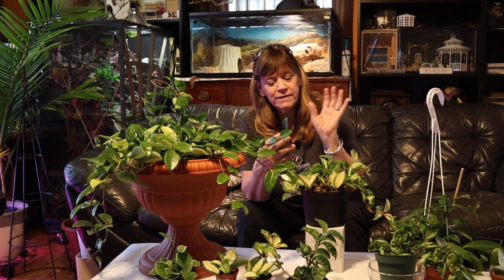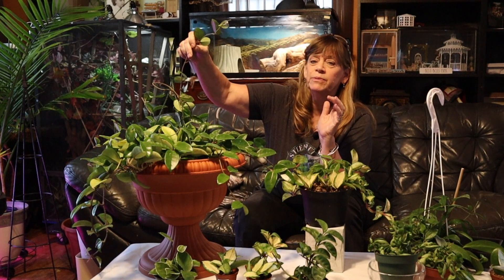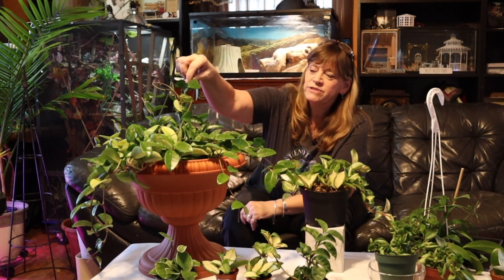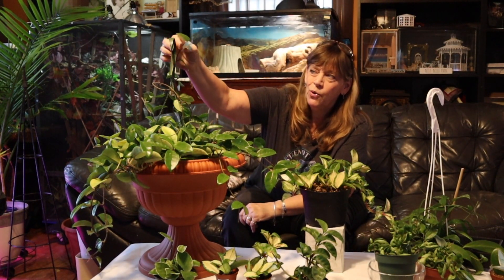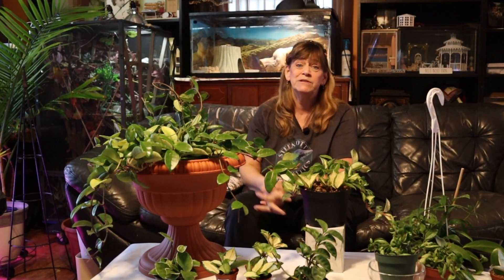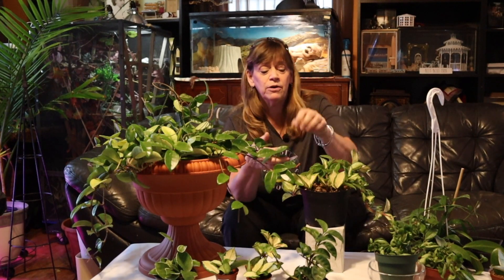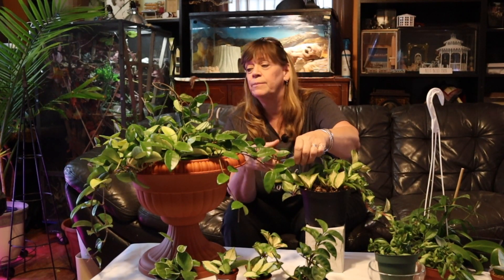If you have these long vines that are putting out tiny leaves, I wouldn't cut them off, because what they're doing is trying to find a place to grab on to, a place to wrap around. Once they're settled on a vine or a moss pole — or unfortunately they'll grab on to anything nearby, another plant, a piece of furniture — but once they grab on, those tiny leaves and that long stemmy vine could turn into some beautiful leaves. So I don't cut mine off.